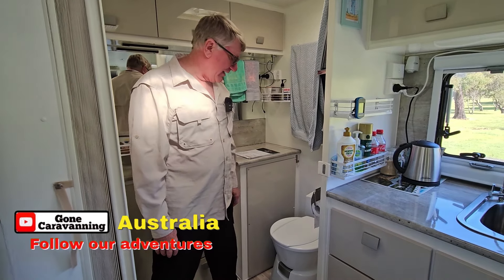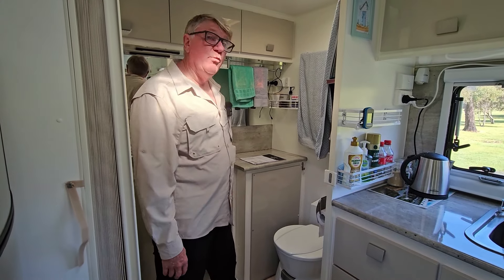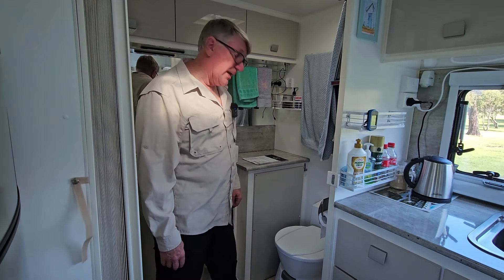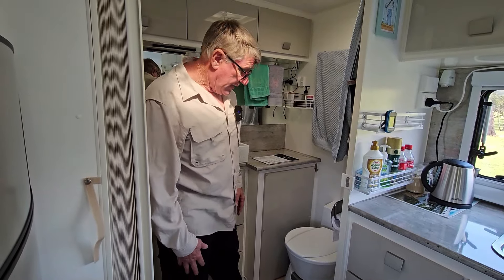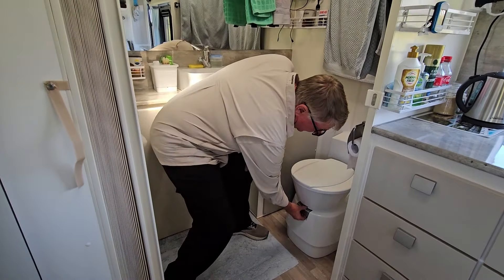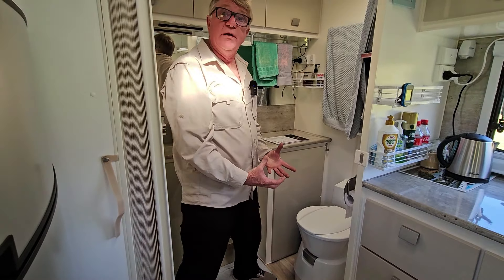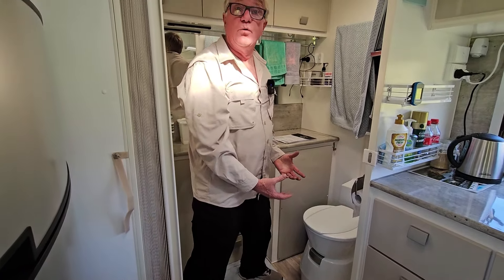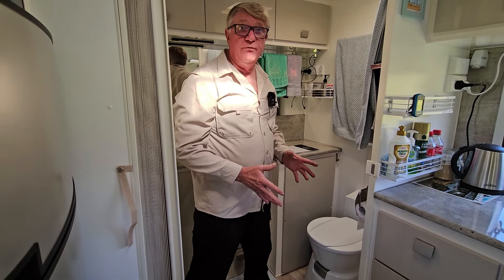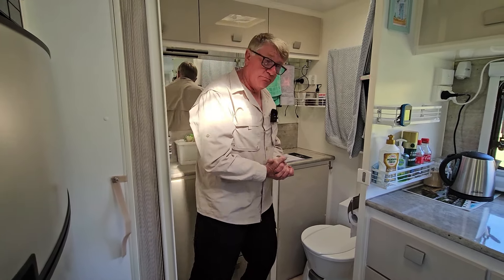Hi everyone, I'm Ken from 'I've Gone Caravanning'. In today's video we wanted to share with you a fix for a problem we've been having for a couple of months now, and that's with our toilet, the Dometic CTS4110. The problem is the handle to pull out to go to the toilet is getting stuck — we need two hands to pull it open, and when we do get it open it feels like we're going to pull it right out and break it. We've tried a few different things and they haven't worked, but we finally have a solution. Let's go have a look.